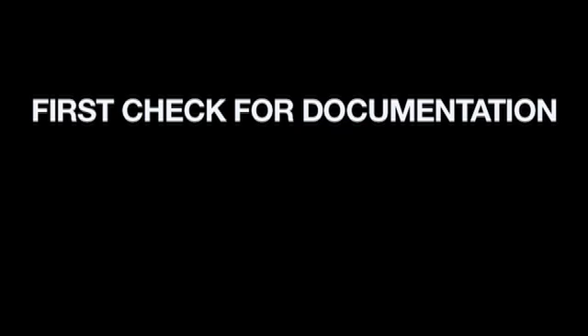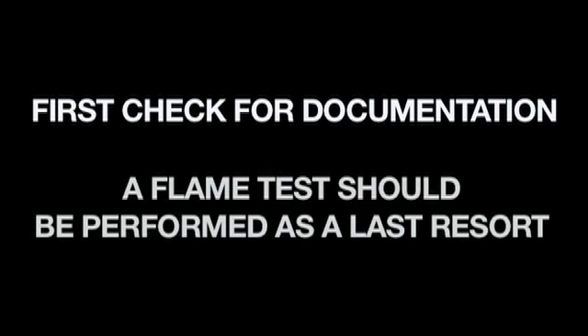A fire safety test should be performed by the authority having jurisdiction, an AHJ, which would be your fire marshal. If you don't have a fire marshal that's going to report on your goods and you need to ascertain for yourself if the goods are flame retarded, you can do this field flame test. But it's not going to provide foolproof results, so it's not advisable to depend upon this. It's more a last resort if you don't have sufficient data.